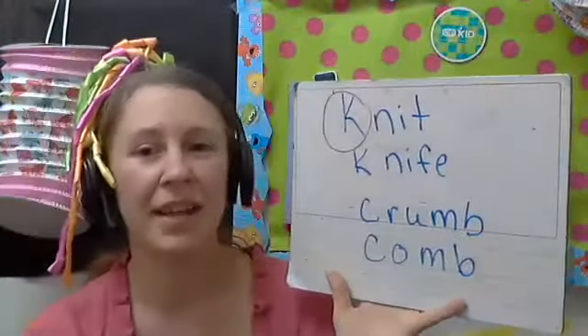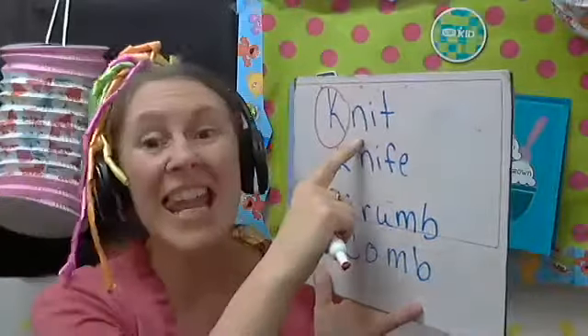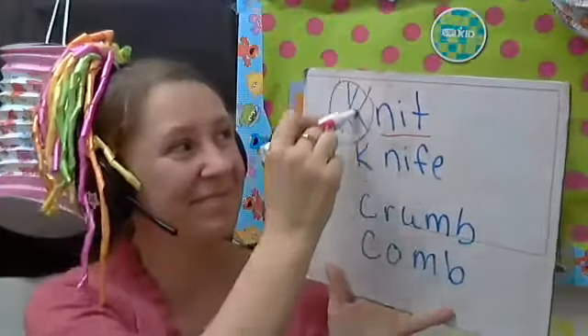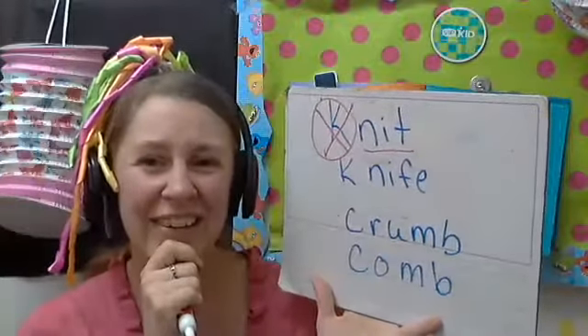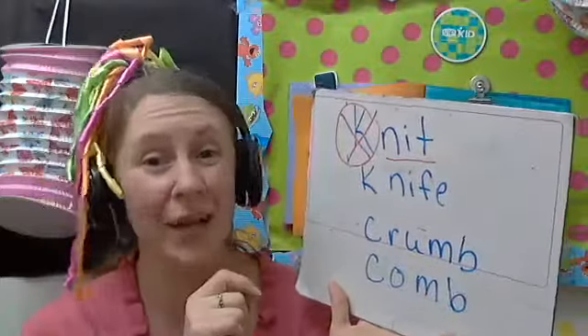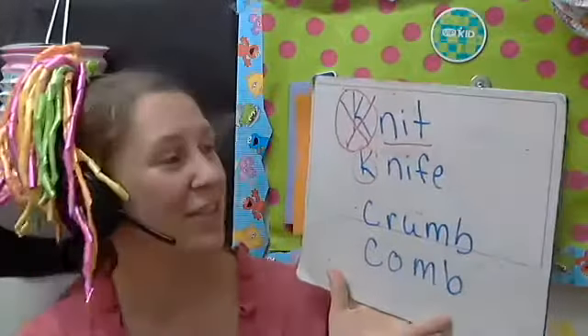For students who don't know, I will circle the letter and say 'shhh, silent K — knit.' Then I'll ask, 'What's the silent letter in knife?' Usually they'll be able to circle it, and I can get the word 'knife' out of the student.